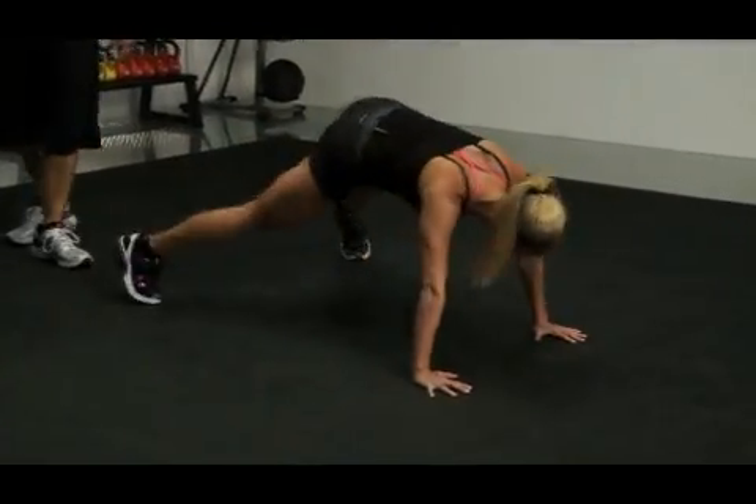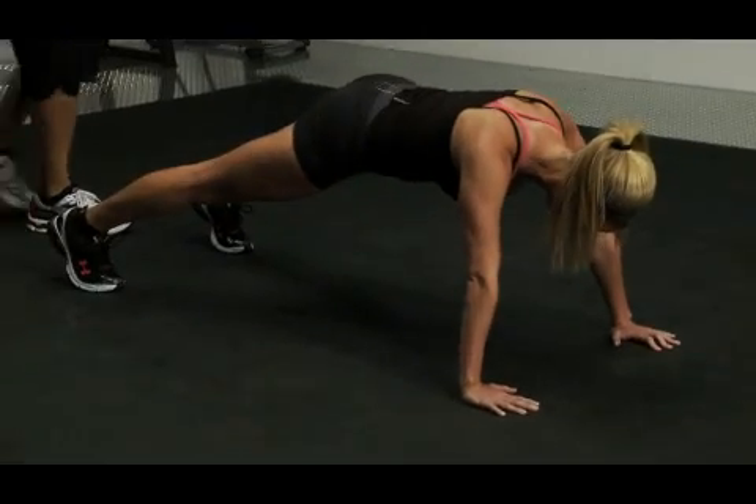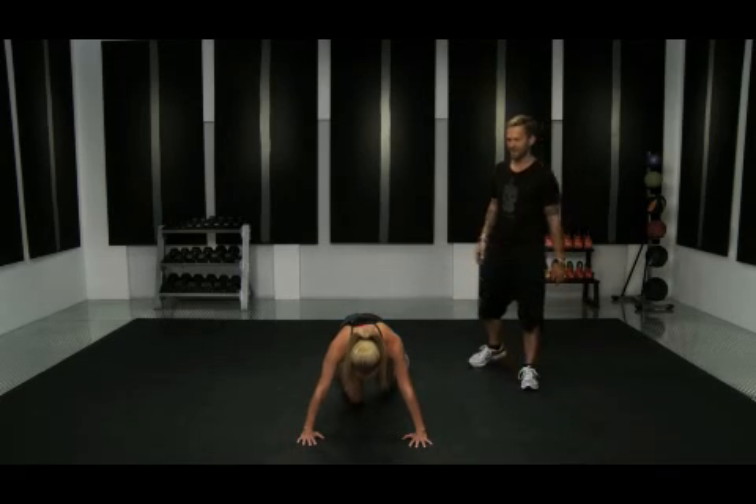Good. Oh, she moved! Hold right there. She moved from 2 o'clock to 1 o'clock really quickly. Stay right there — you're almost done with this challenge. And relax. Put your knees on the ground. Rest.